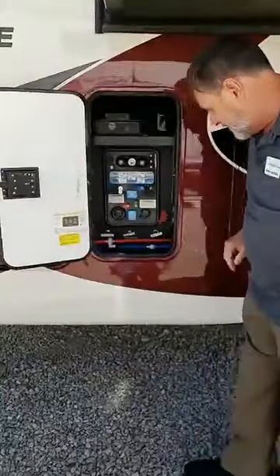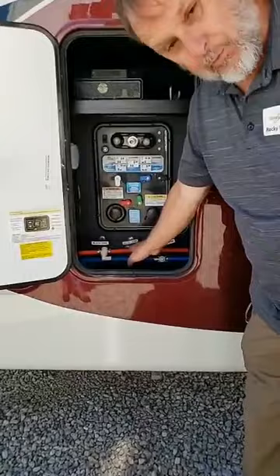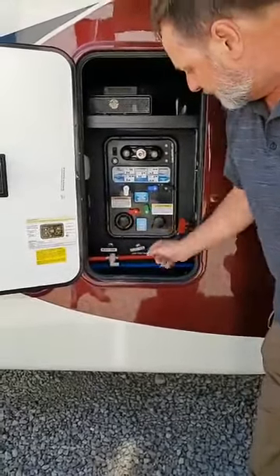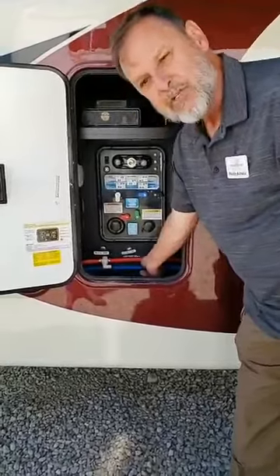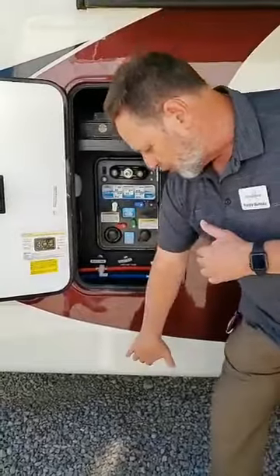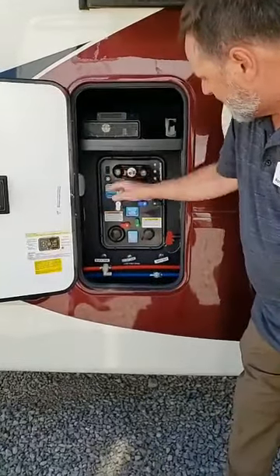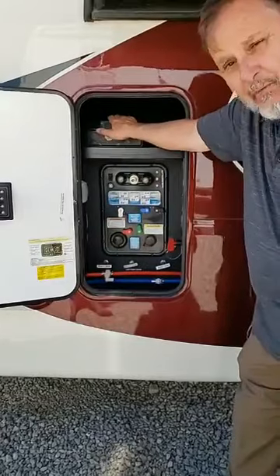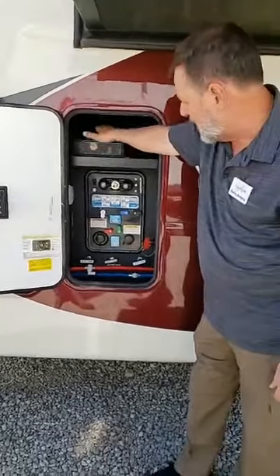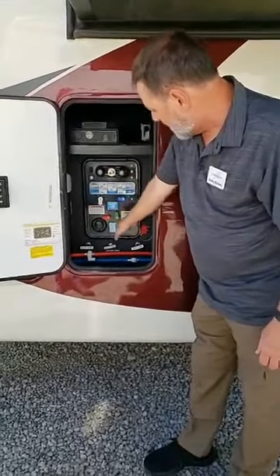Here is our docking station — very simple and easy to get to. Your hot lines are red, your cold lines are blue. These are the flush valves so when you want to drain your system, these are your low-point drains and you can do it right from here. You will no longer have to crawl underneath the trailer. Our outside shower is here, and our inverter — which runs the refrigerator while you're traveling or when you lose electrical power — sits right here. Easy to get to, easy access.